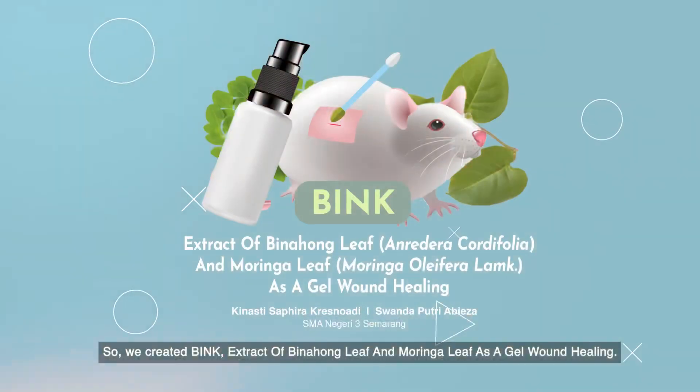So, we created an extract of binohong leaf and moringa leaf as a gel for wound healing.